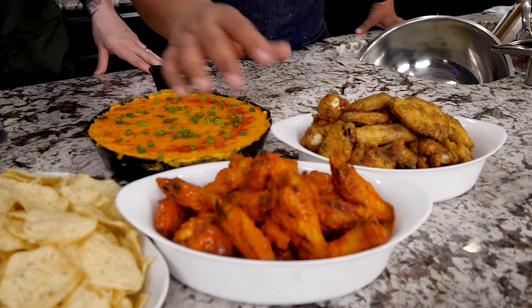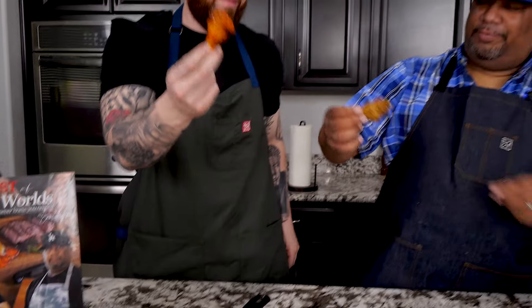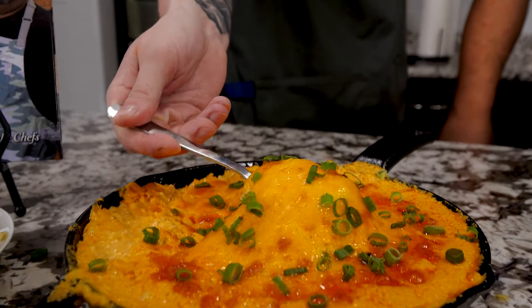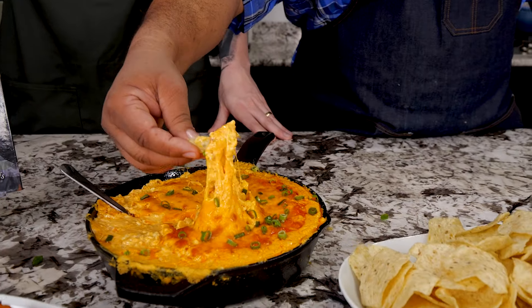Look at that — that right there is a Super Bowl spread. The only difference is we probably needed about four more batches out there. Super easy with a little planning — you can just knock this out. Let's taste it. Cheers. Anytime we get a chance to cook side by side we make some epic meals, snacks, and appetizers. We've been doing this for a couple of years now.